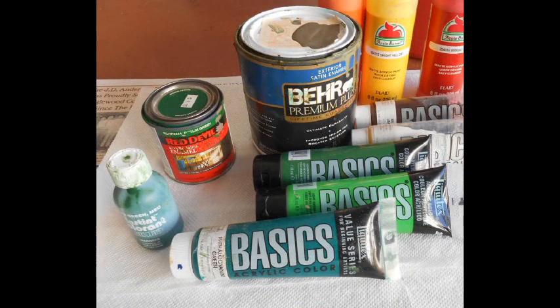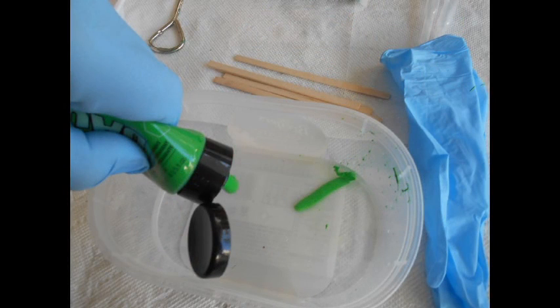The water-based paints should be of suitable color for the leaves of the trees you are trying to model. A water-soluble paint of flat latex or acrylic can be used. The paint is diluted in water in the bowl, one part to approximately four parts water. Here I am using an old ice cream container as my mixing bowl.